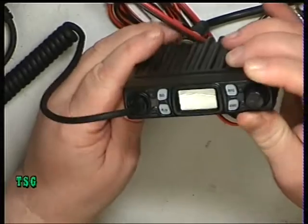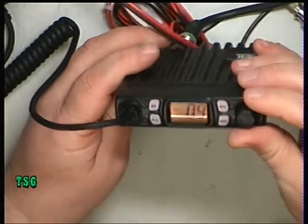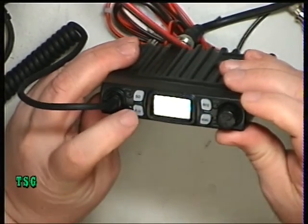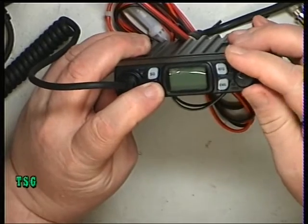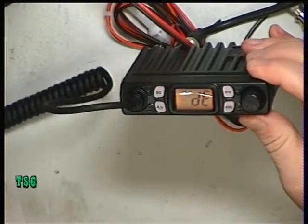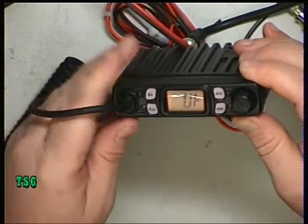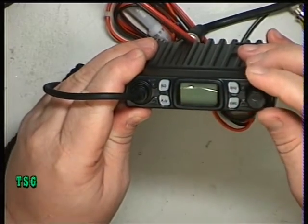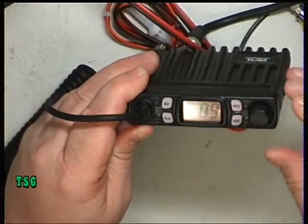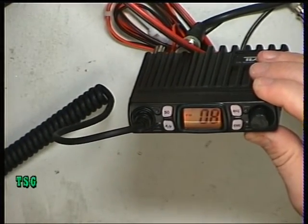I've connected it up to the test equipment, we'll switch it on. And it says DE09, well that must be its default. So switch it off, hold the AF button, switch it on, and hopefully we can, using the up-down on the mic, go into UK, which is there. Switch it off, and when we switch it on again, hopefully it's in the memory. And it is, so we're on UK. And we're going to want channel 20, so we'll just pop it on channel 20.